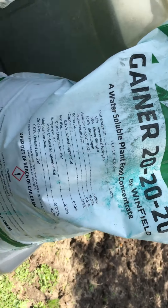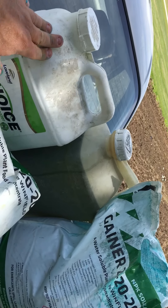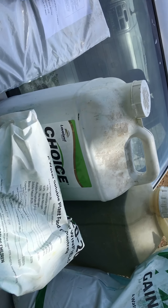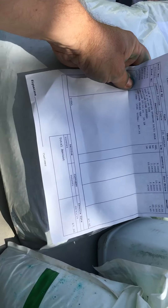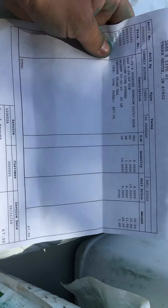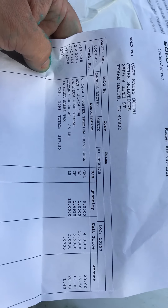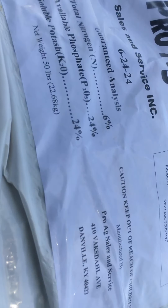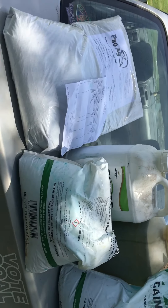Like I said, I've never used liquid foliar before. I'll do a video applying all this stuff too. The fertilizer bill was pretty cheap — I drank that much last night. The Gainer is made in Kentucky, I'll be damned. But yeah, that's pretty much what we got here for fertilizer.